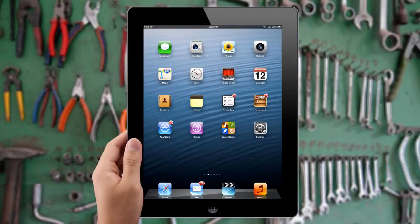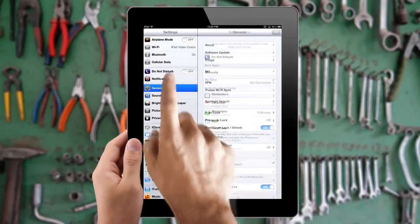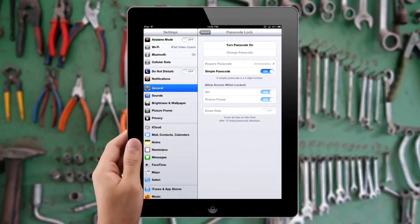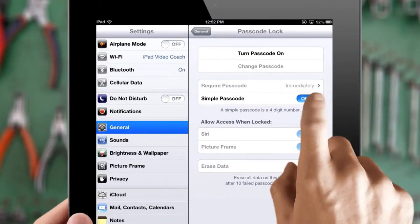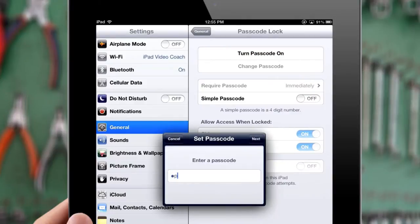To do so, simply tap on the Settings icon from your home screen and tap General on the left-side menu. Next, tap on the Passcode Lock tab and slide the simple passcode switch to off. Now you'll be able to choose a new alphanumeric password after you confirm your old password. No one's getting into your iPad now.